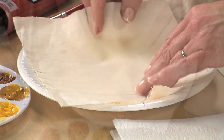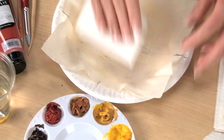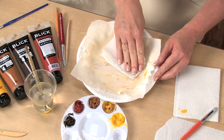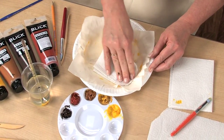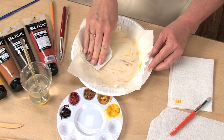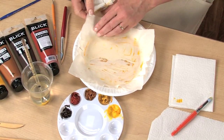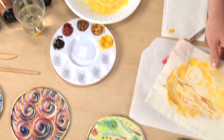This will print as white on my first print and will reveal colors beneath in subsequent prints. Align the registration marks and with firm, even pressure to the back side, make your first print. You can see some of the paint bleeds through the muslin, so it's best to use a paper towel to protect your fingers.